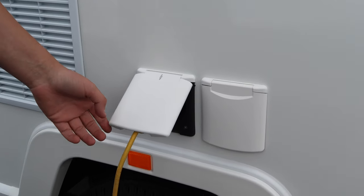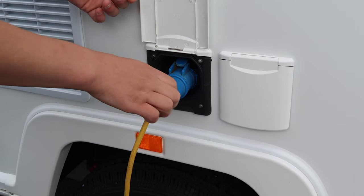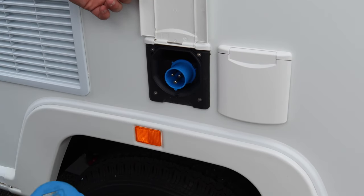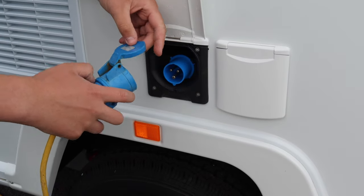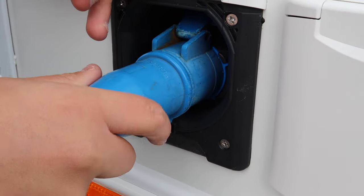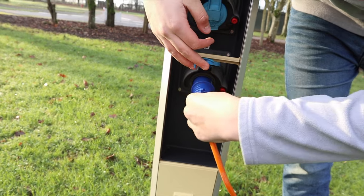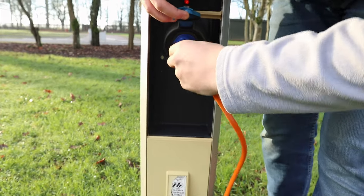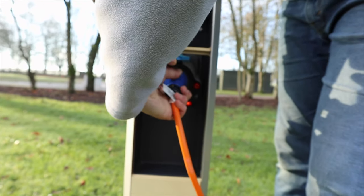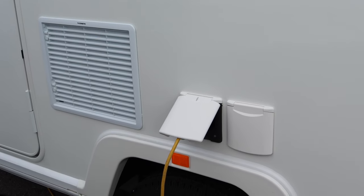Just here we have the external 230-volt electrics. Simply lift the flap, pop it in the hole, push it in and it should click securely. Pop the flap down and then plug it into your post at your site. Push it in and twist it — that won't come out now, meaning you'll have 230-volt electrics into the site.